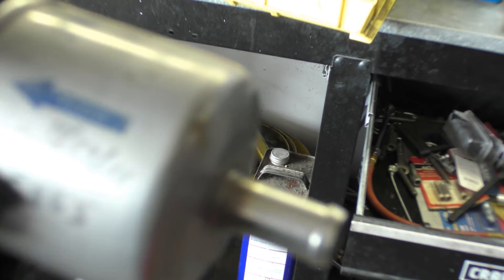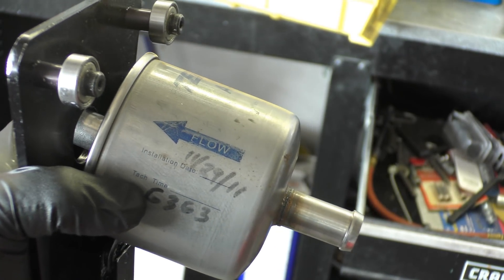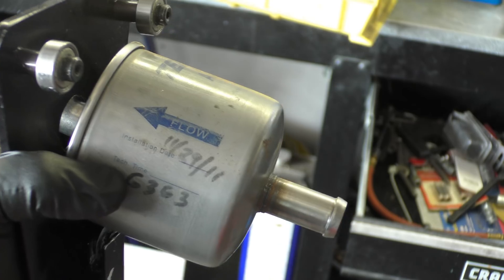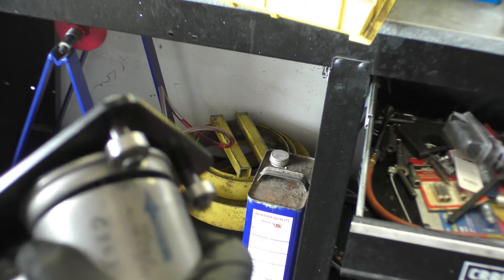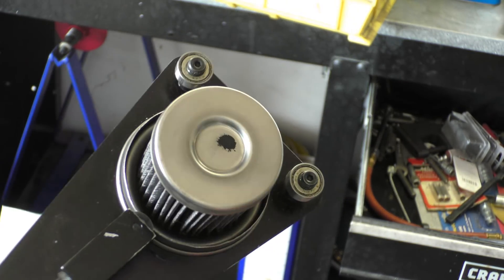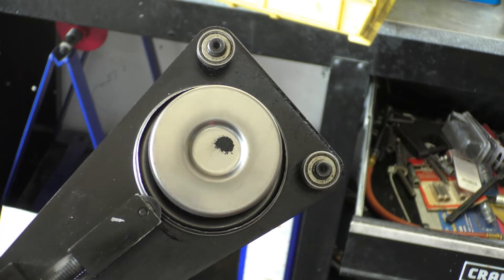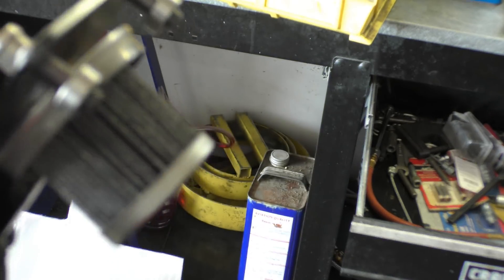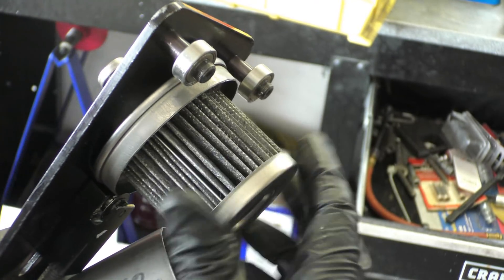I'm really curious about the status of this filter — I've never cut one of these open, so we're going to try it now. This filter has really been doing its job. There's a lot of carbon in there, and I would imagine this used to be white — it's completely full of carbon now.